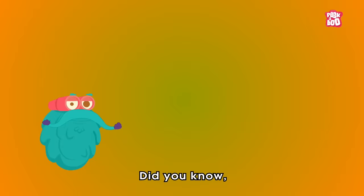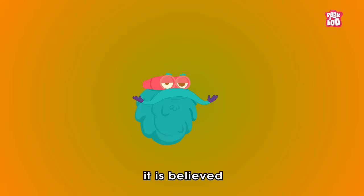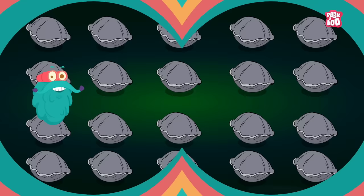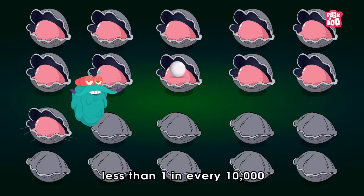Trivia time! Did you know it is believed that only 1% of pearls used in jewelry are natural? Yes, on average, less than one in every 10,000 wild oysters contains pearls.